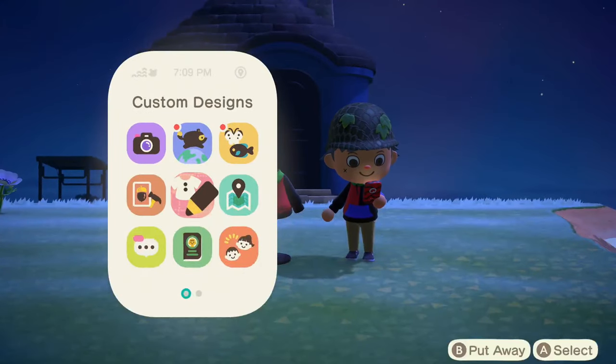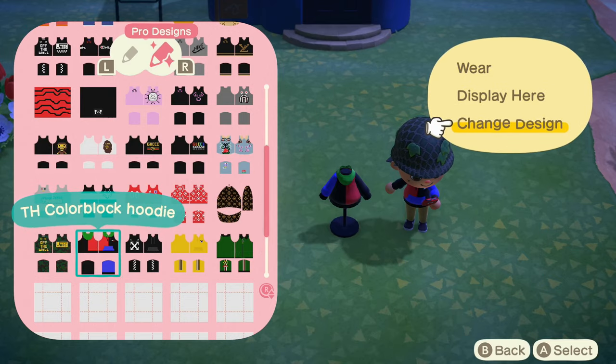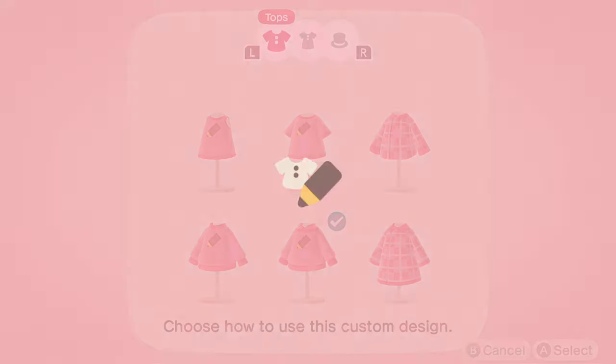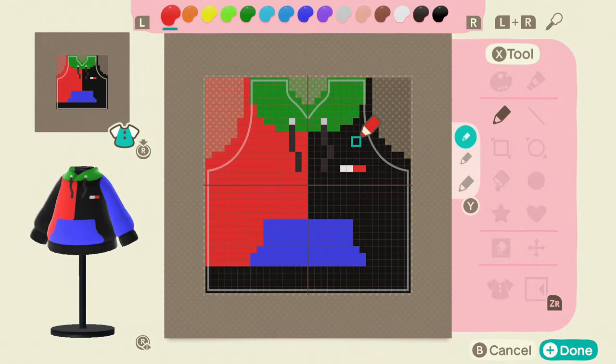Let's get right into this — I really like this one, I like the variety of colors, definitely should buy this one IRL. So you want to go ahead and open up your pro pattern, preferably a blank one, and click hoodie. You guys can go ahead and pause the video and take this design down.